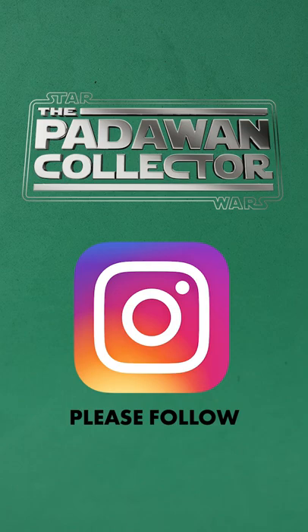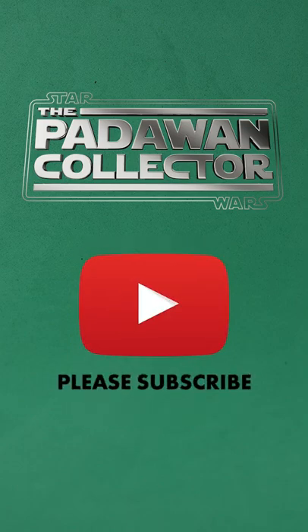Please follow me on TikTok, Instagram, or subscribe to me on YouTube for more Star Wars collecting content.